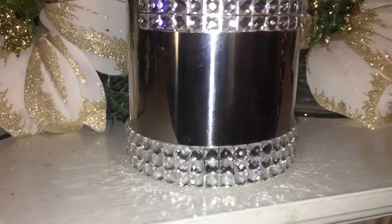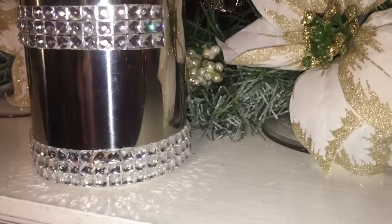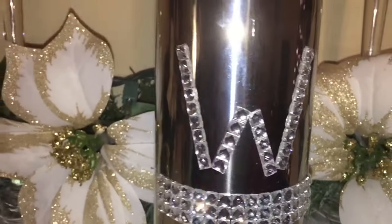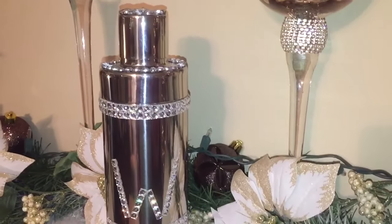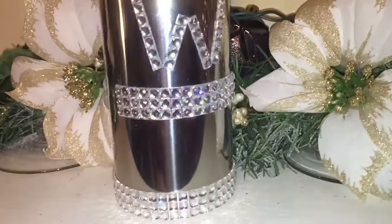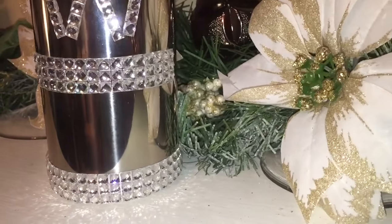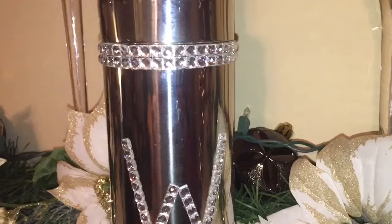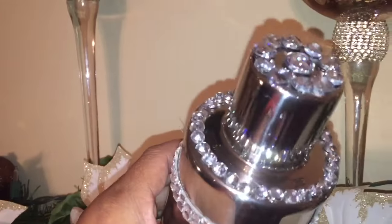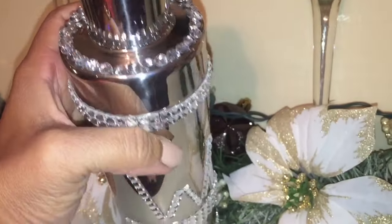Finally I am done and look at the reflective reflection of the bling on this here martini shaker! So what do you think? What do you guys think about this new personalized martini shaker? I blinged it out, just like I said I would, and I absolutely love it.